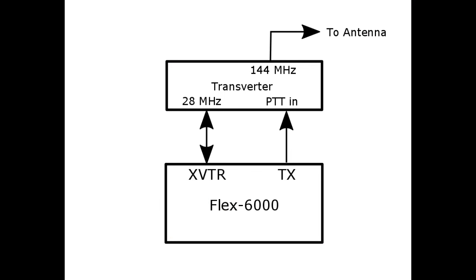The hardware interface between the Flex and the transverter is straightforward. Connect the transverter output — the BNC output on the 6300 — to the 28 MHz connector on the transverter. Connect the TX output of the Flex (the RCA connector on the 6300, or the appropriate TX output on the 6500/6700) to the PTT input of the transverter. Then connect your antenna to the 144 MHz output, or if driving an amplifier as I do, connect the 144 MHz output to the amplifier input.